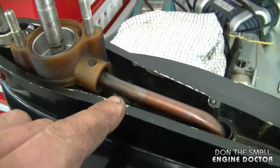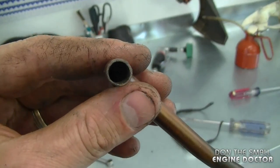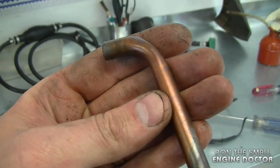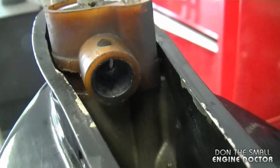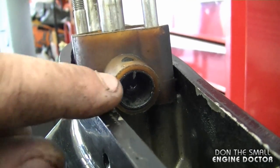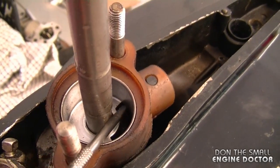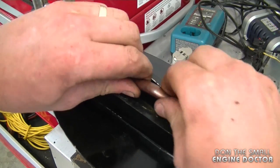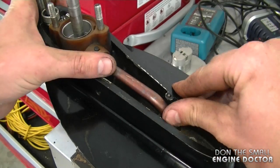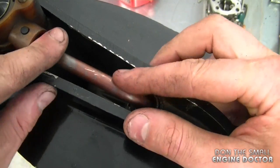Before putting the impeller back in, make sure the copper tube here isn't plugged. It pulls out easily and you can blow compressed air through it to verify it's clear. This one is fine. Also check where the tube seats on both ends — you want a clear path all the way through. To reinstall, push the copper tube back in snugly — it's not tight, but it won't go anywhere.